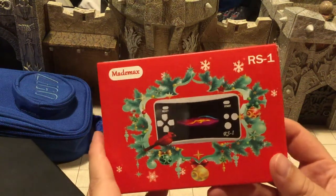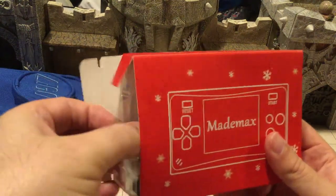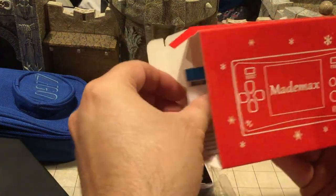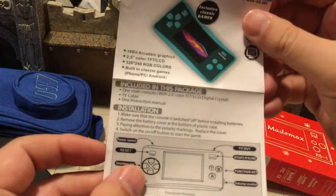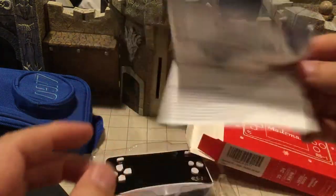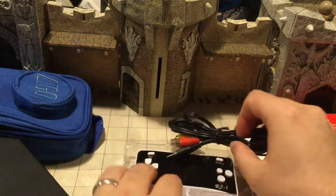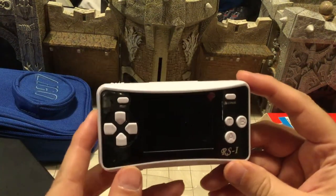That's what the unit looks like. I still have the Christmas stuff on it even though it's just shy of October. Let's open it up and take a look at what we got. There's a little card with instructions that basically just tells you how to put batteries in. There's a TV out — I can't imagine what this would look like on a TV, probably awful. It's only RCA output. Here's the unit itself — really lightweight, super duper lightweight.